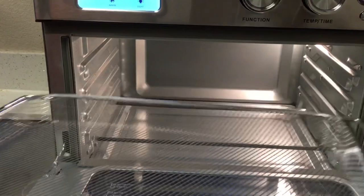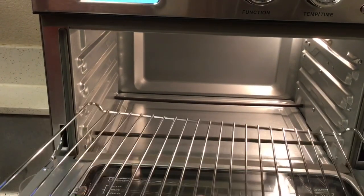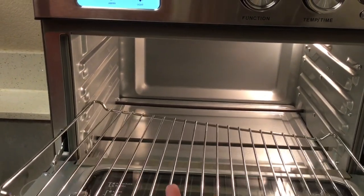Lastly, we have the oven rack. The oven rack is great for meat, bread, pizza, and many other things.